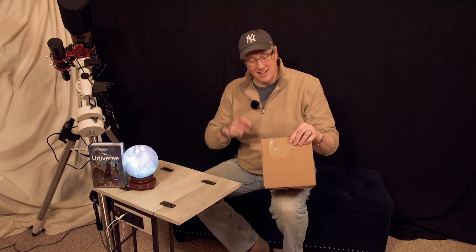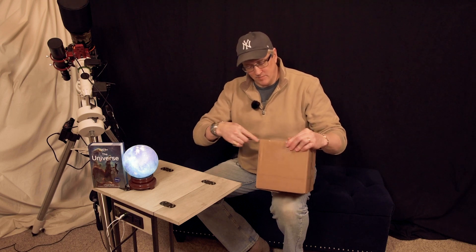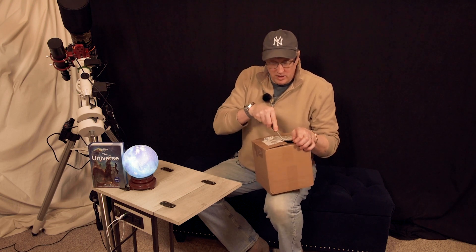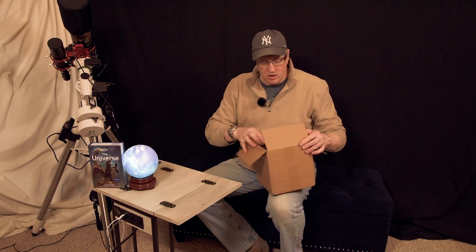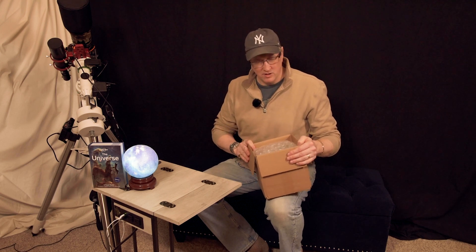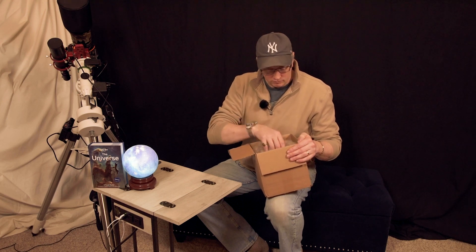But today we're going to be talking about the filter wheel and having a little unboxing. The filter wheel came highly recommended by a couple of friends of mine, and so I'm excited to see what this can do. It's actually a fairly straightforward piece of engineering, so it shouldn't be too terribly difficult. A little fiddle work to get it set up right in Sequence Generator Pro and such, but for the most part it should be pretty straightforward.